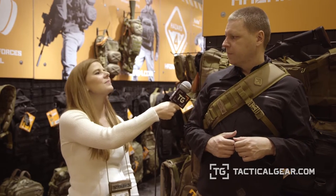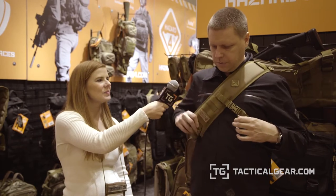These bags are used a lot by field photographers — CNN, Al Jazeera Network. We hear stories about them being used in war zones, and for general hard-use photographers. It's a sling pack setup with a large padded strap with MOLLE on it, so you can attach lens pouches, radio pouches, magazine pouches, that kind of thing.